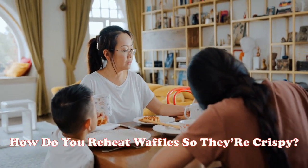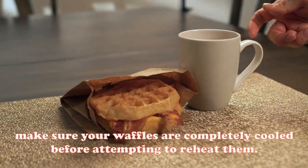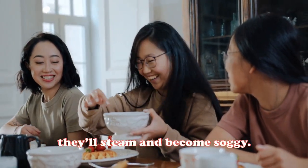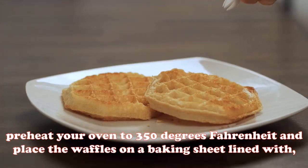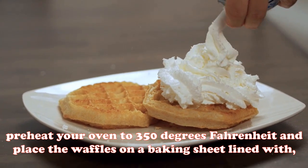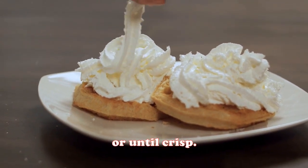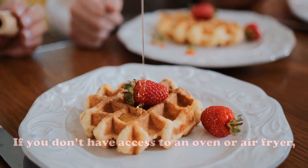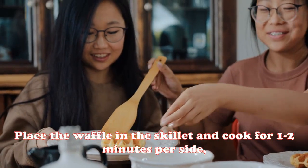If you're looking to reheat waffles so they're crispy, first make sure your waffles are completely cooled before attempting to reheat them. If they're still warm, they'll steam and become soggy. Once cool, you can place them back in the toaster or heat them in the oven. To reheat in the oven, preheat to 350 degrees Fahrenheit, place the waffles on a parchment-lined baking sheet, and bake for about five to seven minutes until crisp. You can also use an air fryer set to 375 degrees Fahrenheit for three to five minutes, or reheat in a skillet over medium heat for one to two minutes per side.